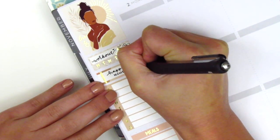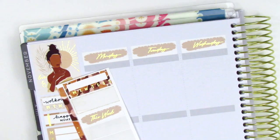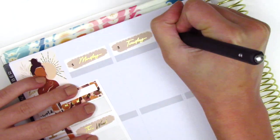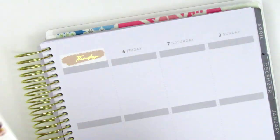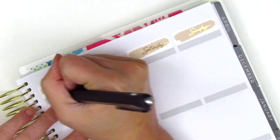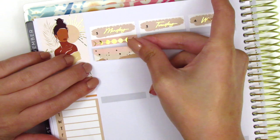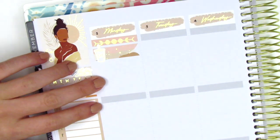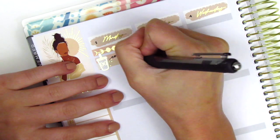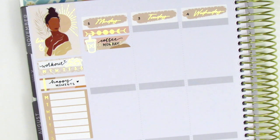As usual I'm tracking my workouts, happy moments, and dinners for the week. Once I lay down all the boxes I fill in the headers, and that gold foiled workout shoe sticker is from Paper Muse Crafts. The kit came with really pretty date covers which I placed down, but I couldn't find foil date dots for this week's dates so I just wrote them in myself. I then move on to memory planning for Monday. I first placed down one of those really pretty foiled headers — it kind of reminds me of the moon cycle.